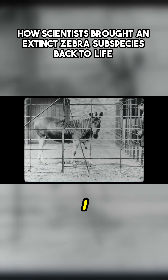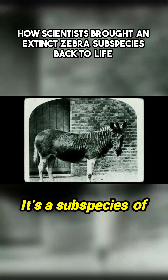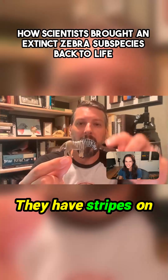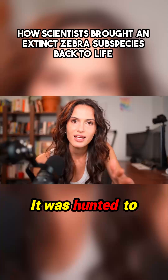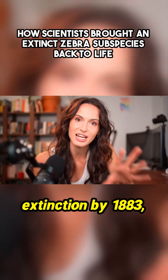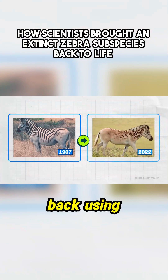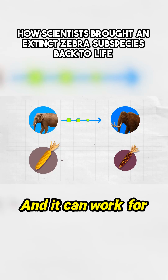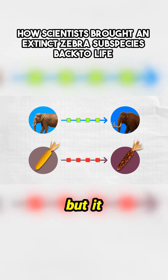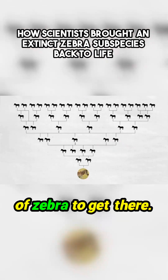Like with this guy — it's called a quagga. I actually have a little toy quagga right here. It's a subspecies of zebra native to South Africa. They have stripes on the head and neck, and the stripes fade away along the body. It was hunted to extinction by 1883. But we've already been able to bring a version of it back using backbreeding. This is a really exciting approach, and it can work for both animals and plants. But it is incredibly slow — it takes many generations of zebra to get there.